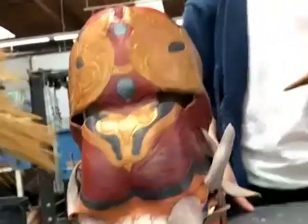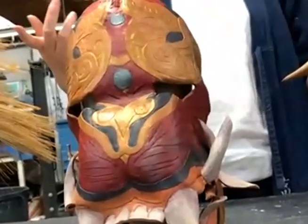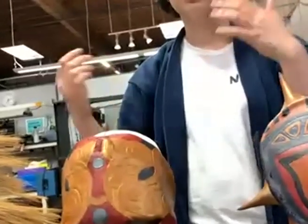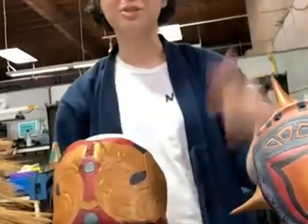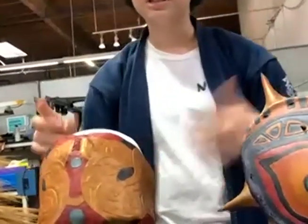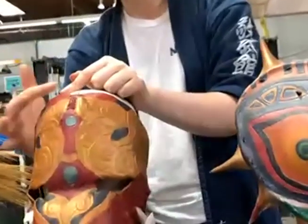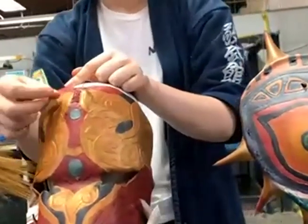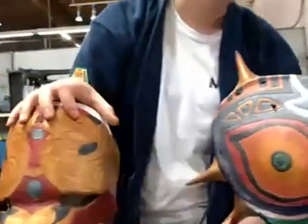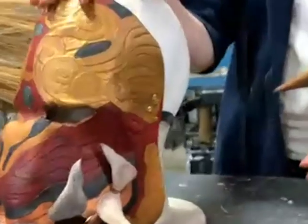So tooling is basically when you texture the leather. You can use just stamps, or you can use a swivel knife — it's basically like a little knife on a swivel — and you carve lines into the leather, and then you use special stamps to emphasize the lines. I did that a lot in here. You can see it well in the lines on the side.